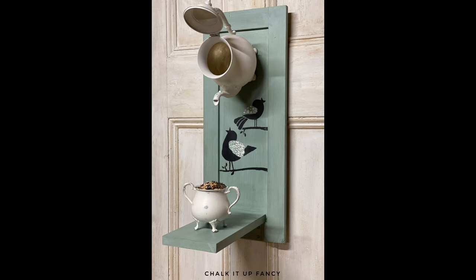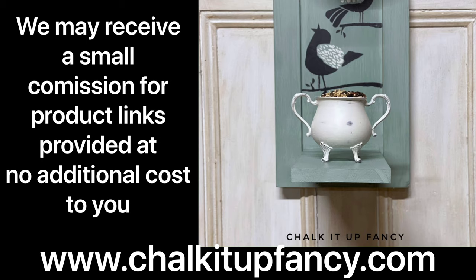Thank you so much for watching. Paint products can be found on our webpage at chalkitupfancy.com. And don't forget, you can check out some other tutorials over on our YouTube channel or on our webpage. Have a great day!